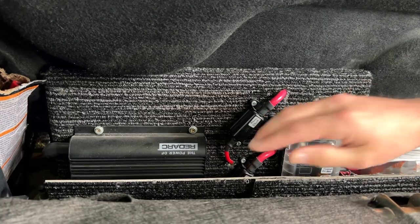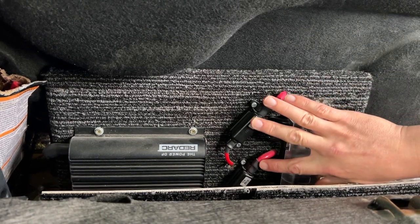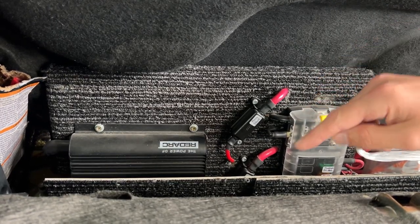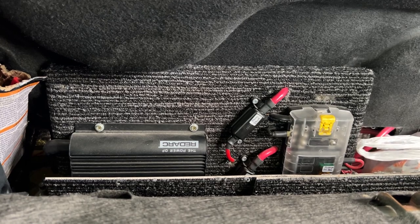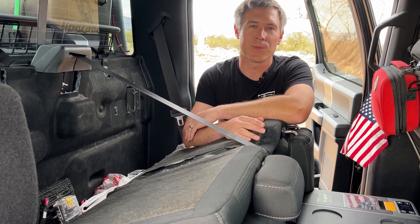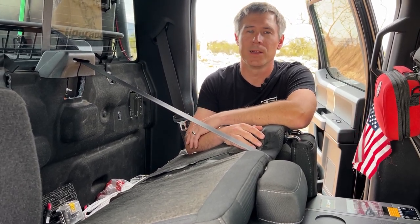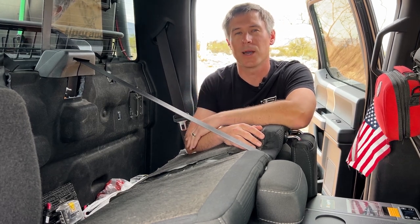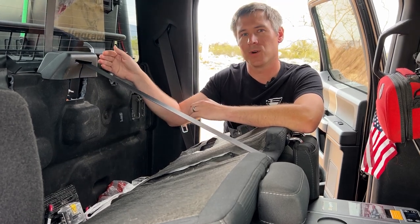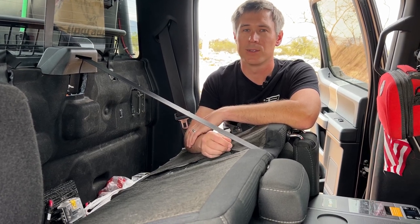Behind the seat we have the RedArc BCDC-1225D and two of the inline fuses they recommend — one between the start battery and the controller, and one between the controller and the auxiliary battery in the bed of the truck. There wasn't enough room for a secondary battery under the hood with the 5.0-liter V8, so I put it in the bed mounted in a marine-grade case, keeping the controller close to the battery it's charging — that's really important.